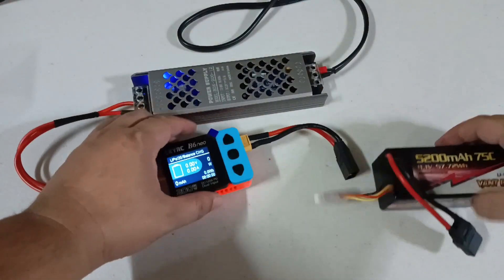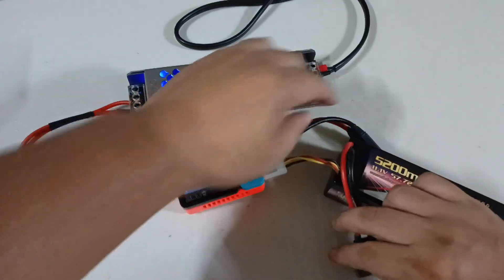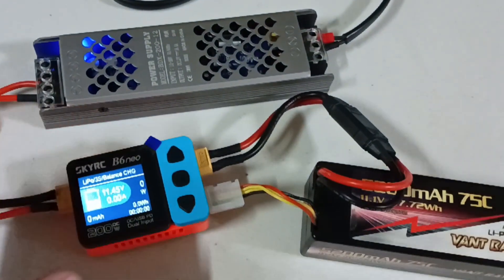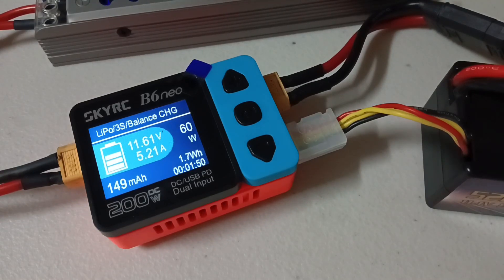Let's begin by connecting the usual 3S battery that we're using for the test. It's a 5200 milliamps 75C LiPo. Remember that we're going to charge this from storage charge.